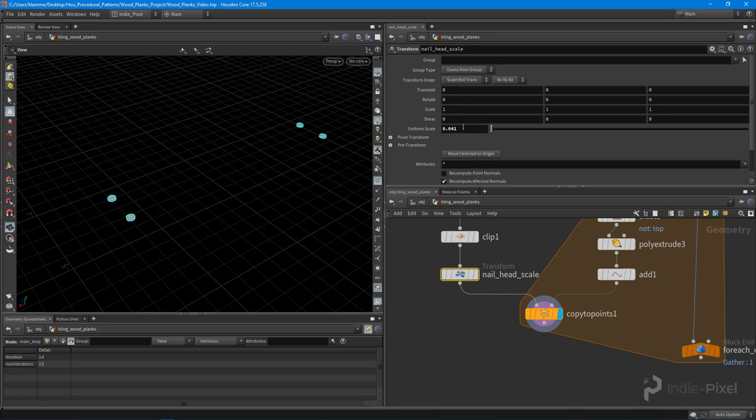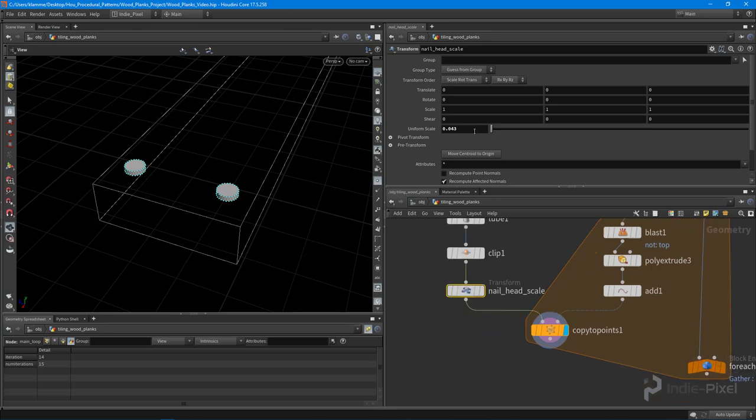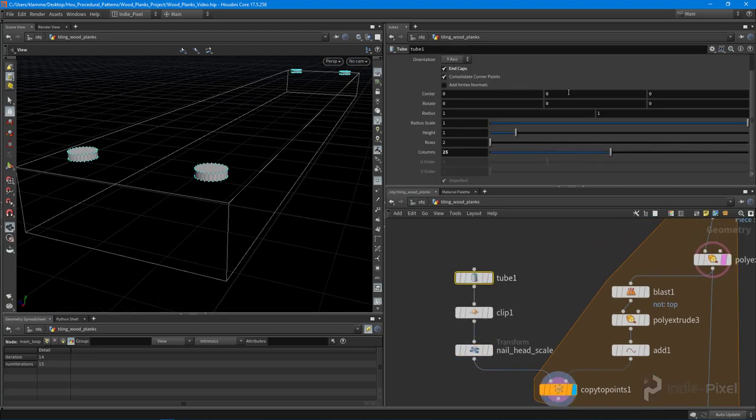Now I use the transform to scale them all the way down. I'm using the increment ladder inside Houdini — hover your mouse over the uniform scale, hold the middle mouse button, pick an increment, and move left and right to adjust. I also template the plank so we can see the relative size, and it's looking pretty good. I'm going for a slightly stylized look, keeping realism in mind. I also change the height on the original tube node.